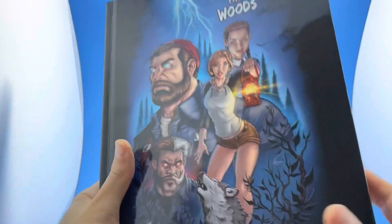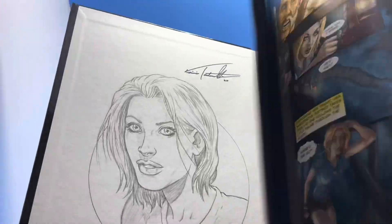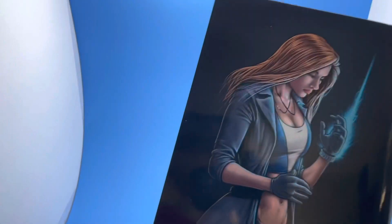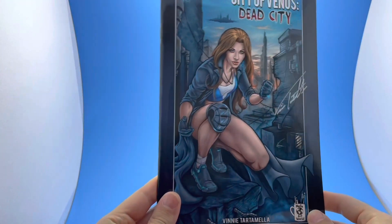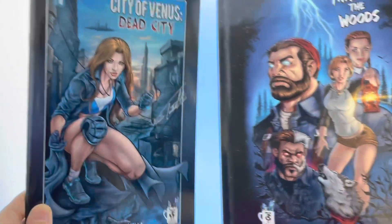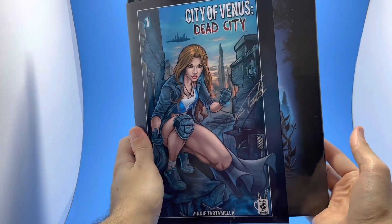This is Vinny Tartamella. We have Through the Woods, a hardcover book written by Frankie Tartamella with all artwork done by me. It's a beautiful hardcover book — 98 pages, a ghost story. I think everyone's going to love it. We also have City of Venus, which I wrote and did all the artwork on — another fantastic project. I'll be putting a link in the description to all the videos, so please check these out. Both books are available right now and they ship immediately. Take a look at the size difference — one's in a European format and the other is like a standard comic book.